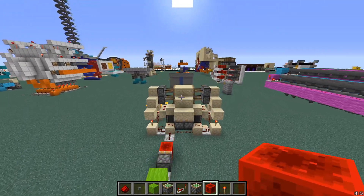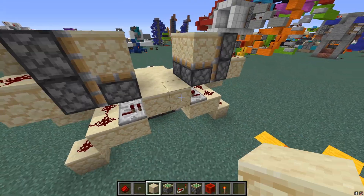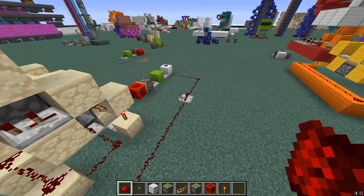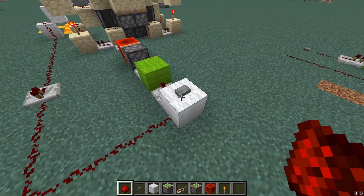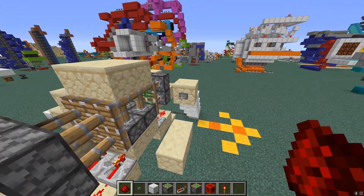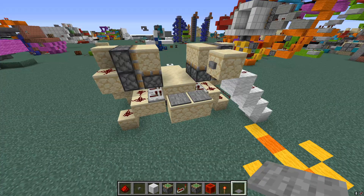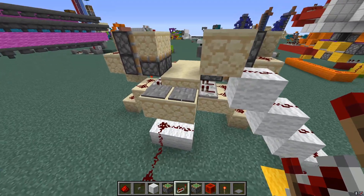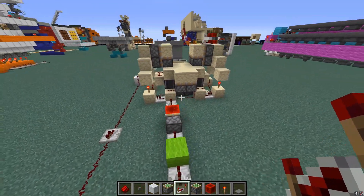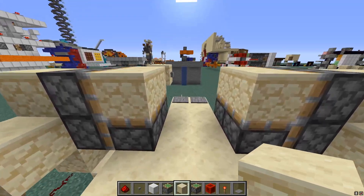If you want to add a button to the other side — say you're walking in one way and exiting the other — go ahead and make your button here and connect that button all the way up to the original button line. This one also closes the door, and this one also opens the door. For those asking about pressure plates: it's pretty much the exact same principle. Just connect the pressure plates to the same redstone line that goes into the T flip-flop.